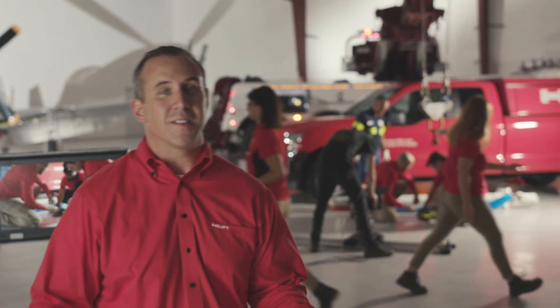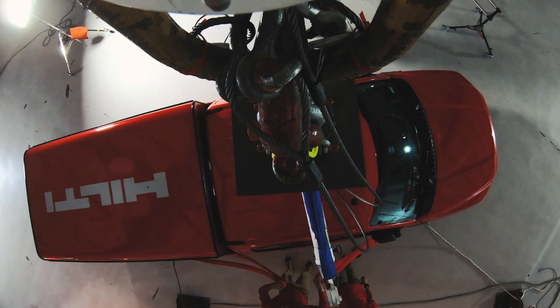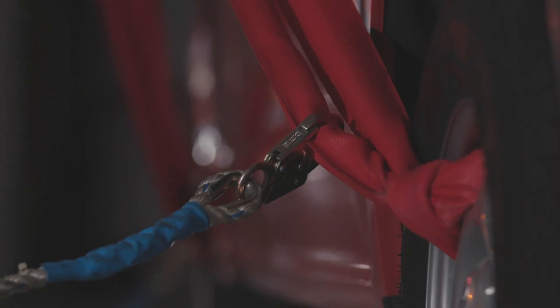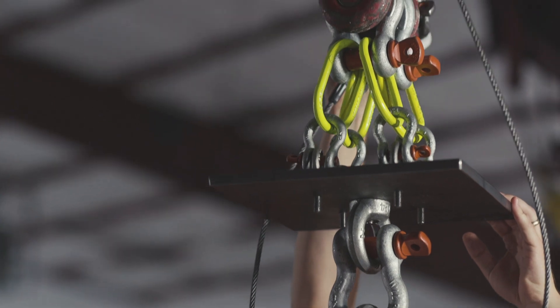Okay guys, we've got the stud installed to the plate, and now we're going to get the straps in place. Just a few last-minute checks.